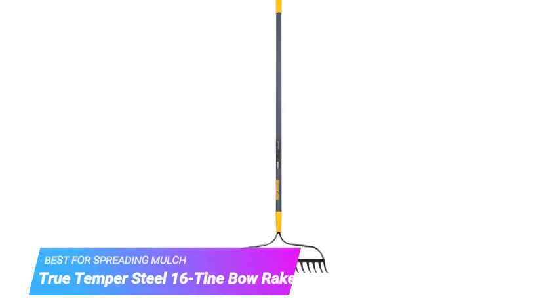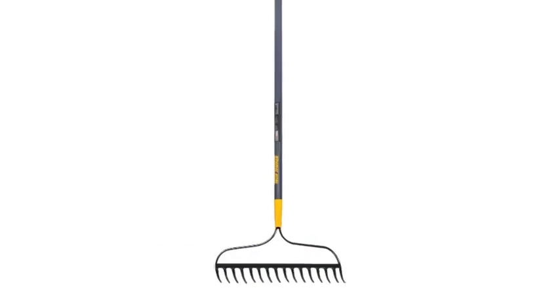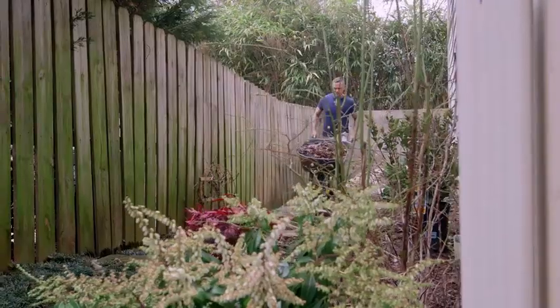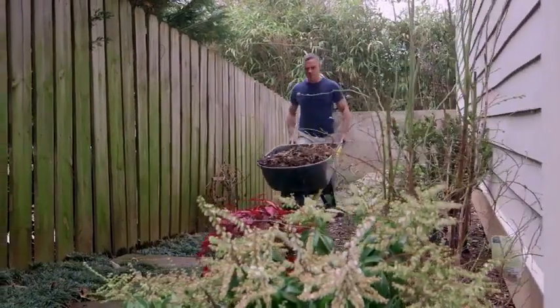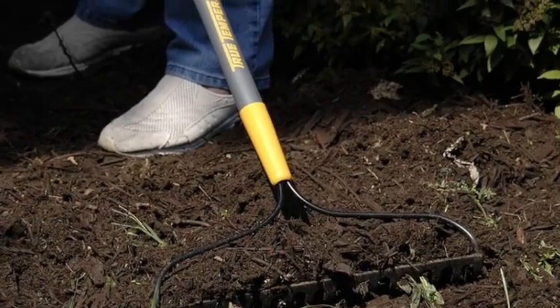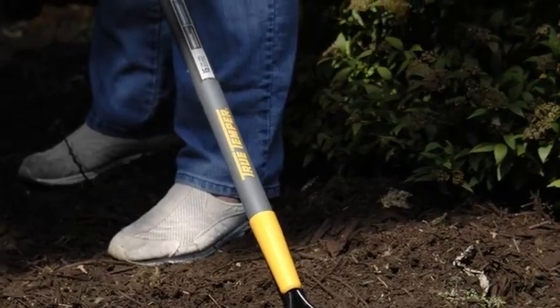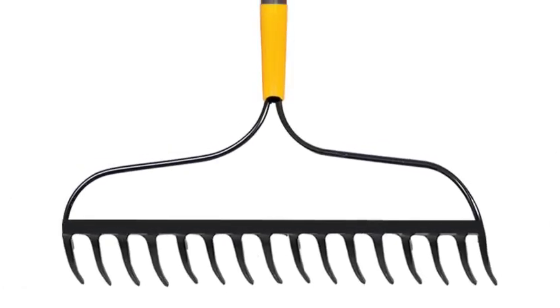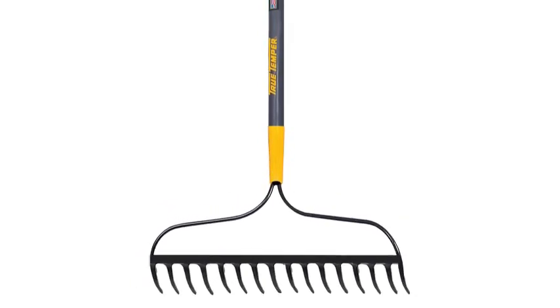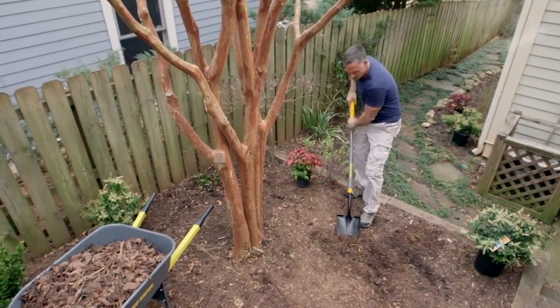Number 1: True Temper Steel 16-Tine Bow Rake. While it may look similar to the rake you use for cleaning up leaves in the fall, this model actually serves a different purpose. It works great for spreading mulch, dirt, and leveling soil, making it a terrific addition to any gardener's toolkit. Since it's sturdier than a traditional lawn rake, it can handle more heavy-duty materials and can be used to break up clumps of soil and compost, or even rip up some weeds.